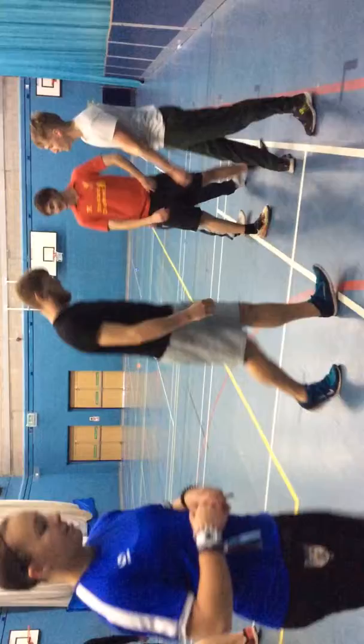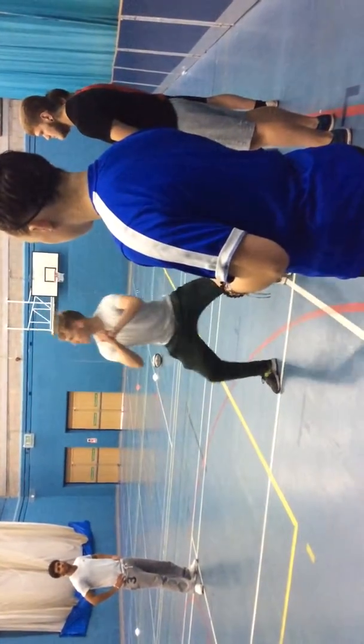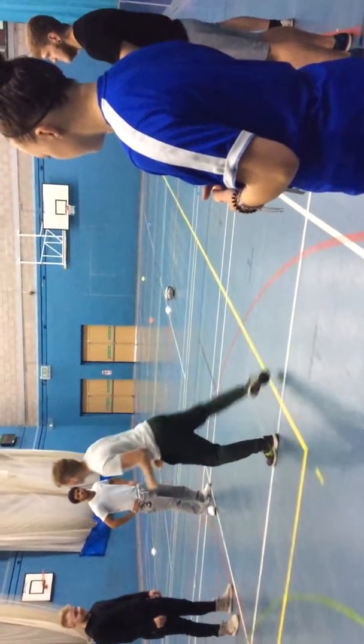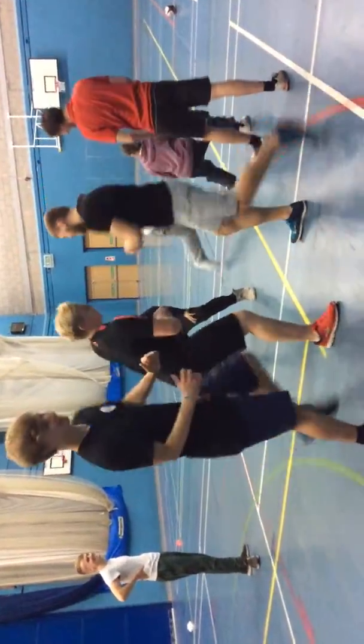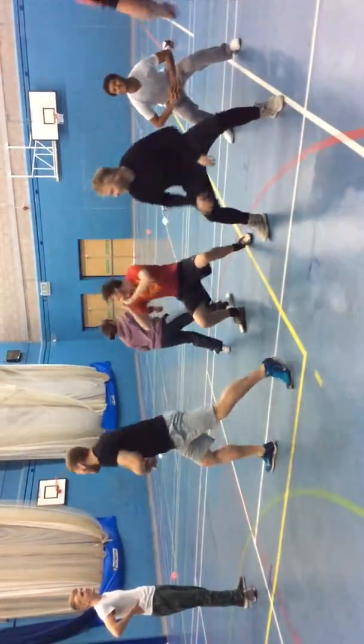Okay, this time I want you to do a thing where you zoom around. Just level back, squat, cross. Just squat, go all the way. Just squat, everybody.